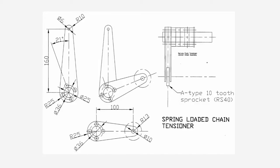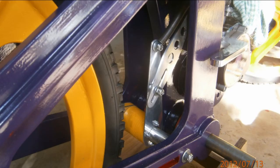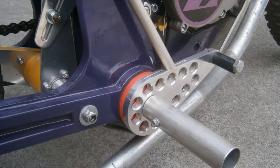Because the rear suspension pivot point and the final chain drive axle shaft centres are in different positions, chain tension will change slightly as they pass through different arcs. A spring loaded chain tensioner is used to accommodate this difference. An override bar restricts the chain tension travel in the opposite direction during bump starts and when coasting on a downhill run.